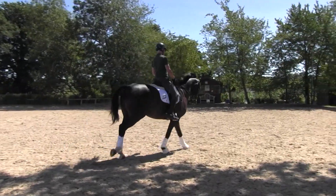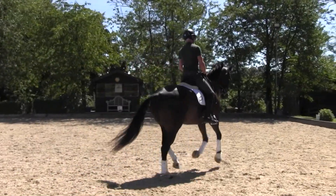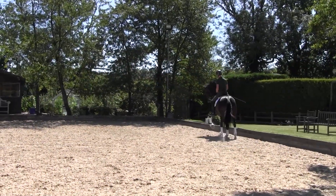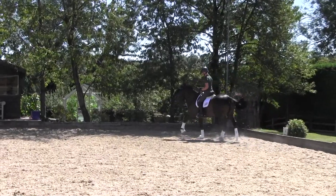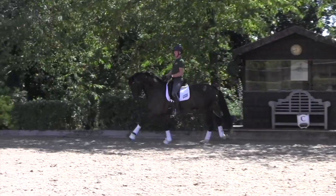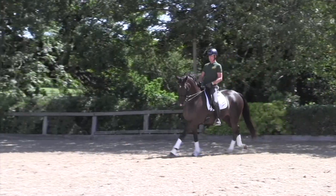Most of us tend to do flying changes on diagonals first because horses psychologically know they're changing directions or want to change onto that lead. Avoid doing your flying changes very near a corner, because that will encourage a late or short change behind, as the horse will be thinking of turning.